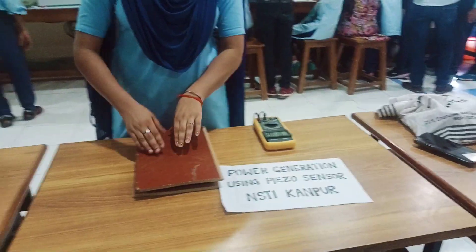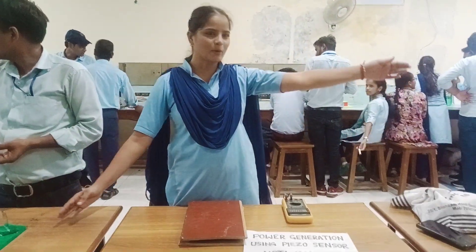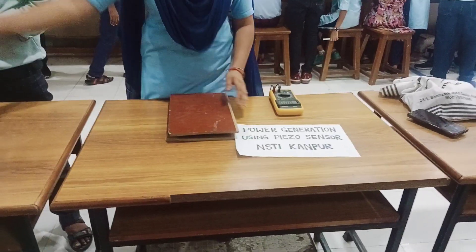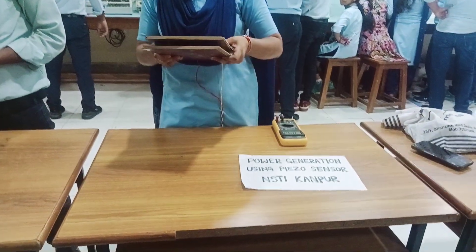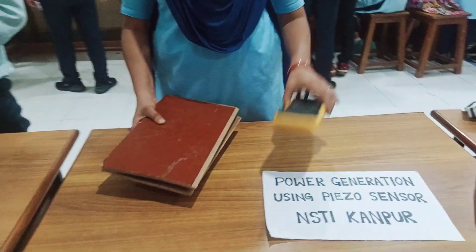This is a natural beauty project. Here we have a project here. When you study beauty, you can study your project. This is a natural beauty project which generates voltage.